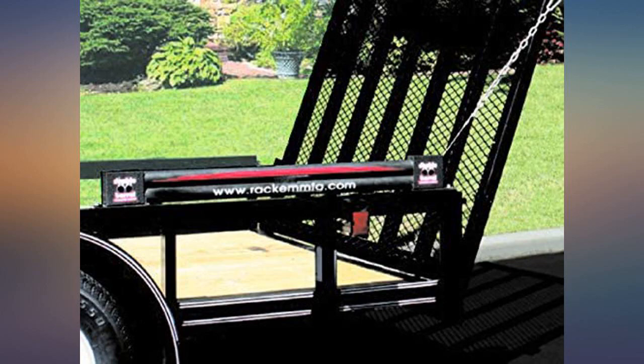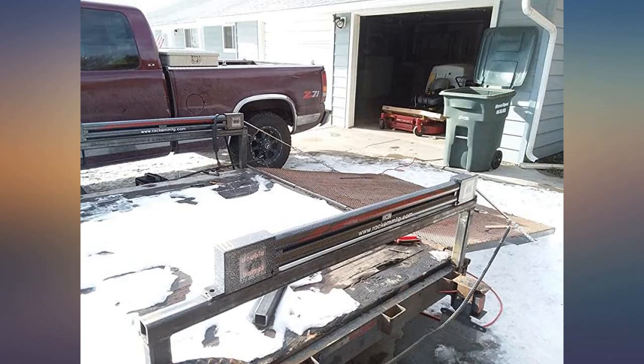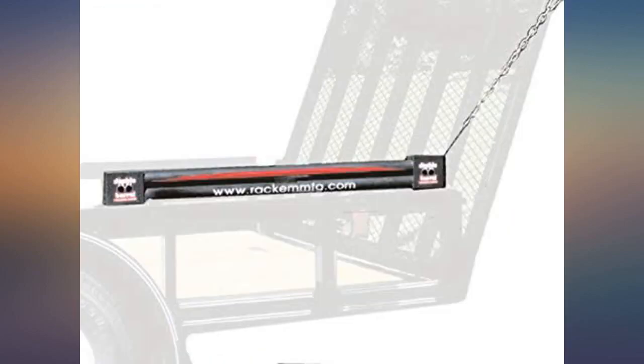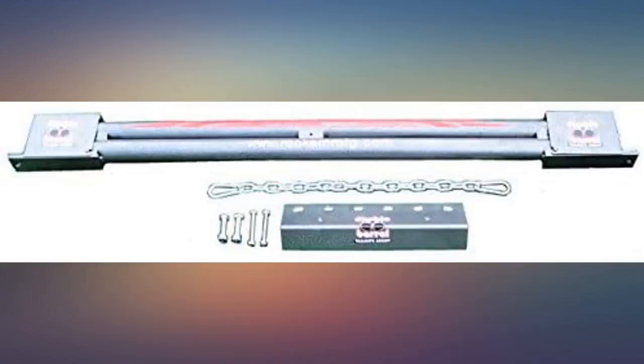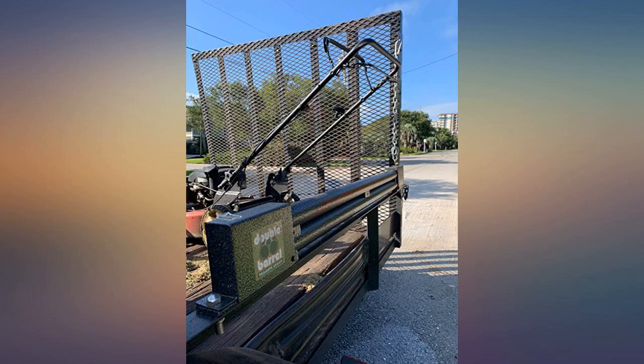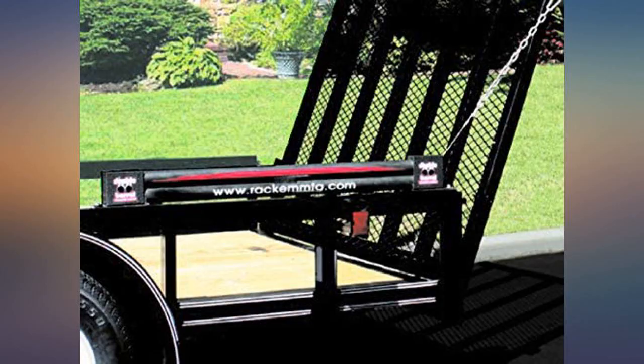I have not had it long enough for any maintenance to be required, but so far it seems like a very good product and worth the investment. I've had mine about four years — it broke today. I believe the end of the spring broke; ordered another one today. I've used it consistently for four years, probably 75 times a week. Glad it lasted this long, very happy with it.